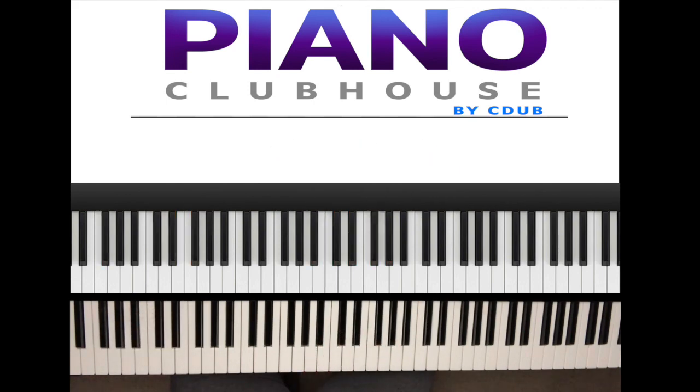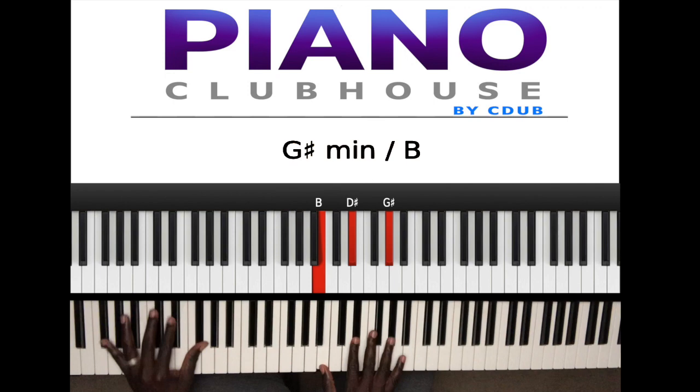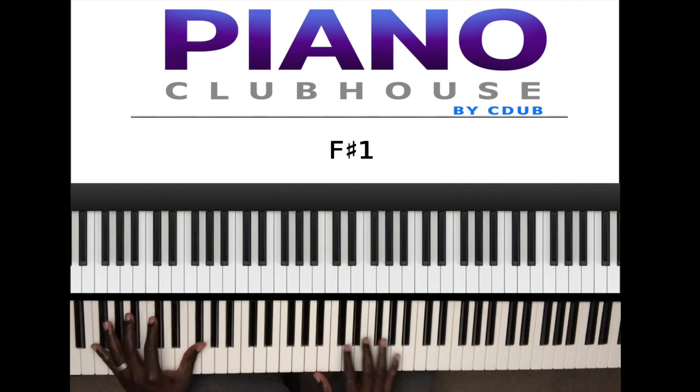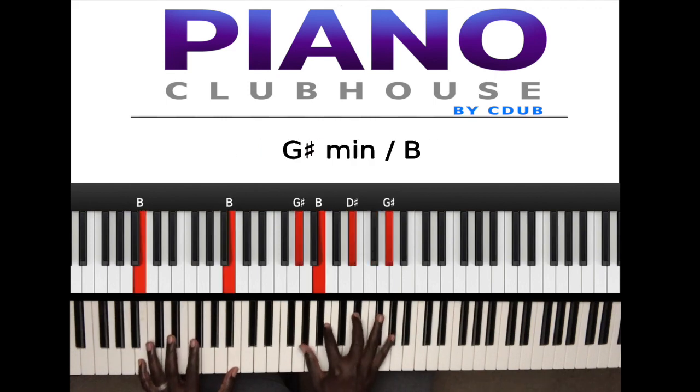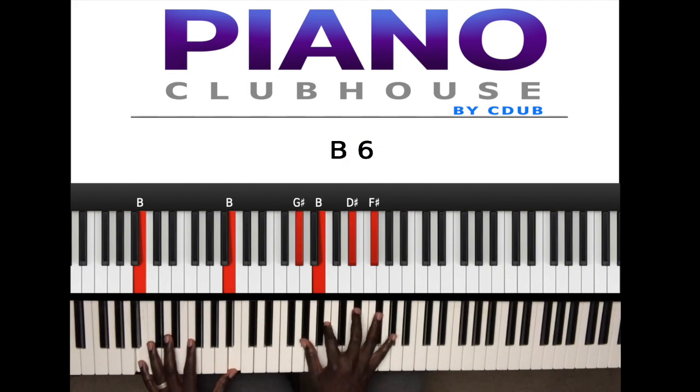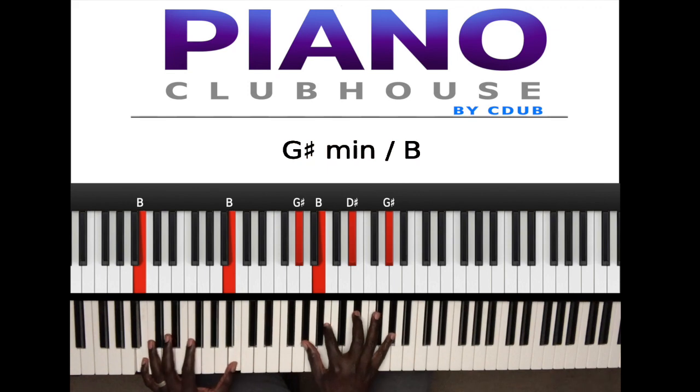All right, so let's break that down. What I played was — you already know this first part. The next part: that's B in the left hand, right hand G sharp, B, D sharp, F sharp. Then I did like a G sharp minor triad over B.